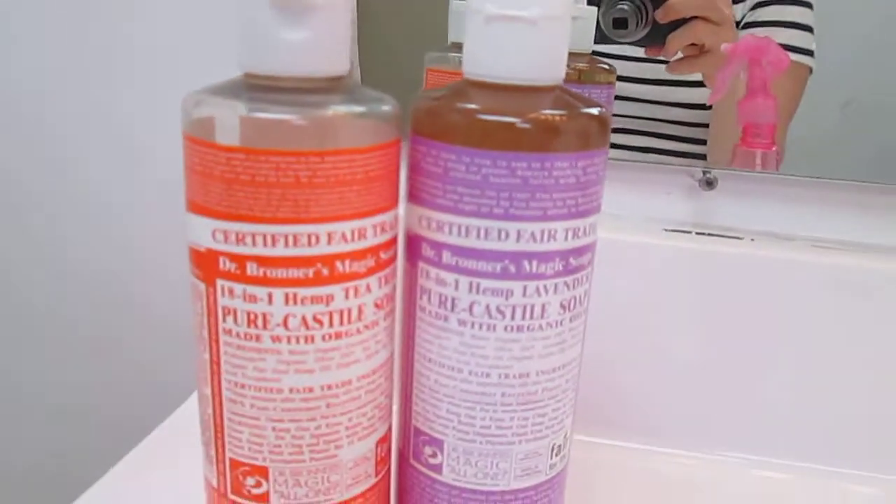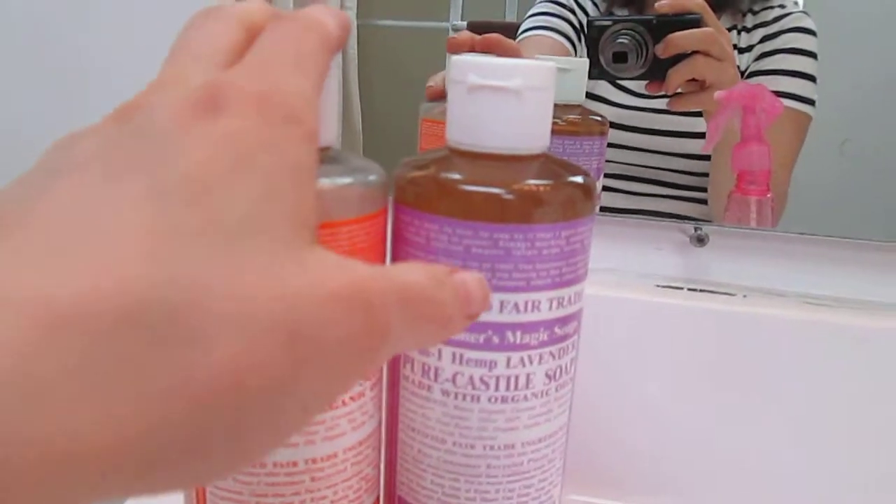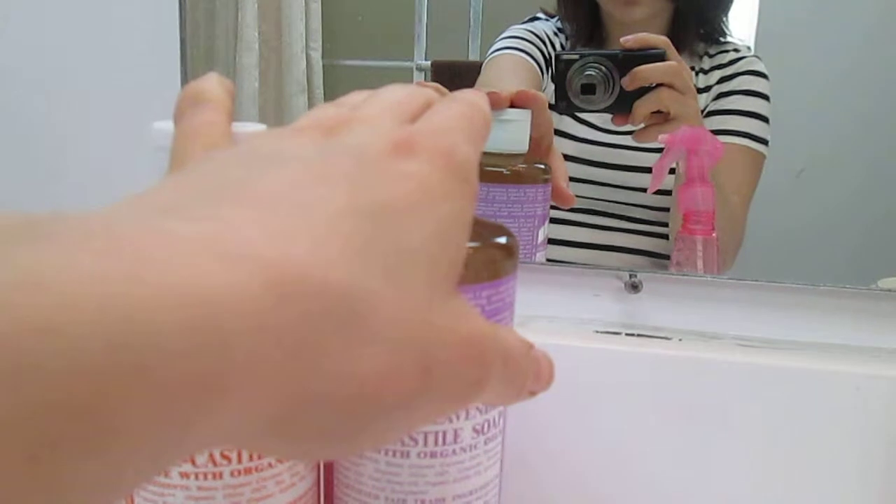I have two different kinds of Dr. Bronner's here. I'm almost out of the tea tree, and I'm about to switch over to my lavender, which I really like. I think I'm going to do this with tea tree - the last time I did it with lavender it works great, but I want a little bit more antiseptic properties, which is what tea tree has.